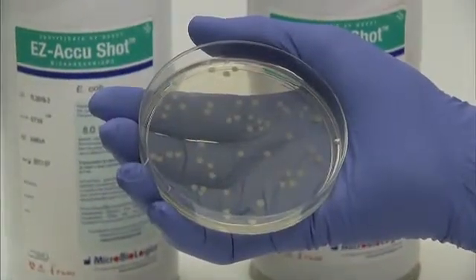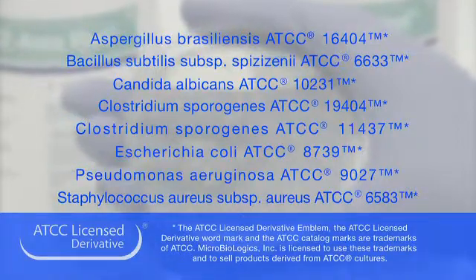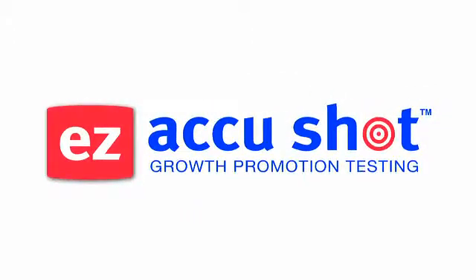After incubation, count the colonies. Easy AccuShot is available in 8 microorganism strains. For precision made simple, rely on Easy AccuShot.